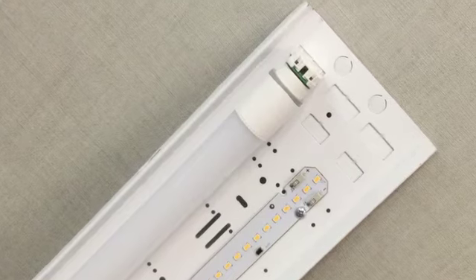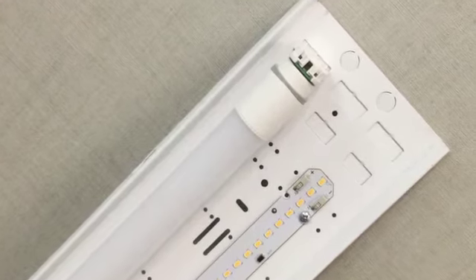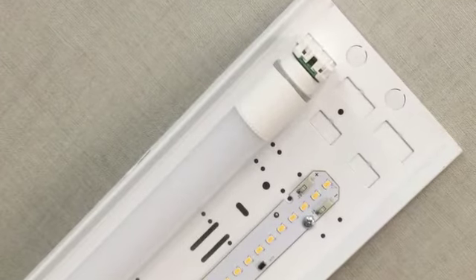We produce these trays on a roll former to save you on cost and will allow you to cut down on stocking inventory. They are set up to use with linear Zaga compliant LED boards. They have a .110 inch diameter hole stamped and are 24 gauge pre-painted cold rolled steel.